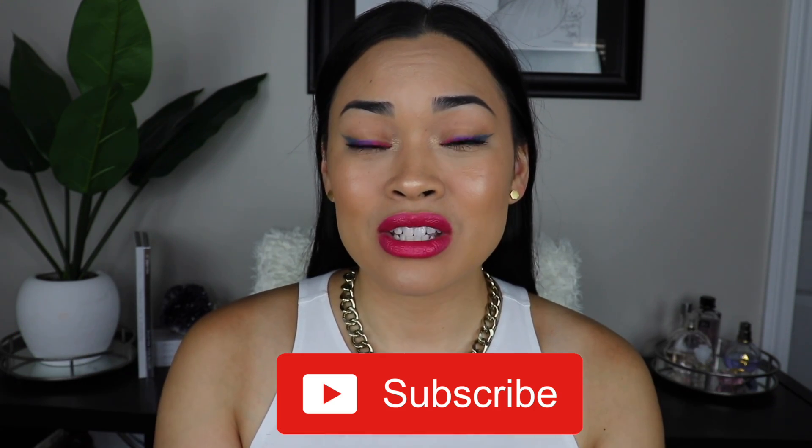Alright guys, so that is it for me. I hope that you enjoyed this video — if you did, please give it a big thumbs up. Don't forget to subscribe to my channel. If you guys do want to see any more looks with the palette, any of the lipsticks, or the little eyeshadow sticks, just let me know in the comment section down below. Thank you guys so much for watching and I will see you in the next one.